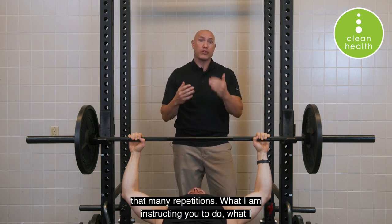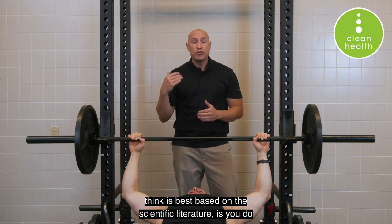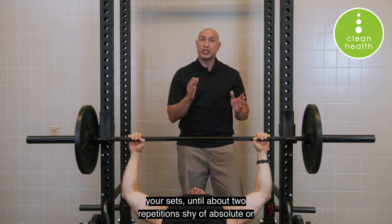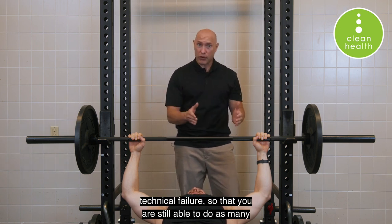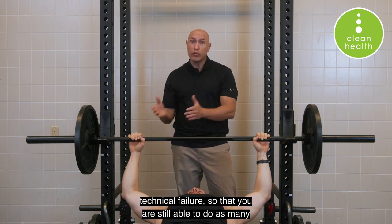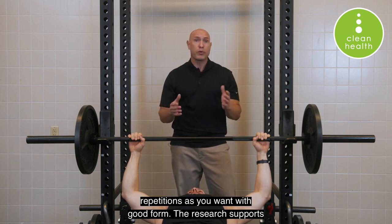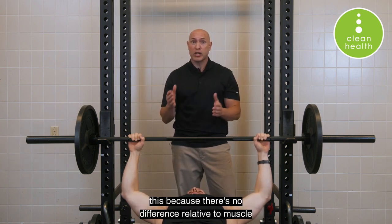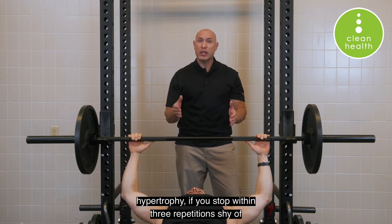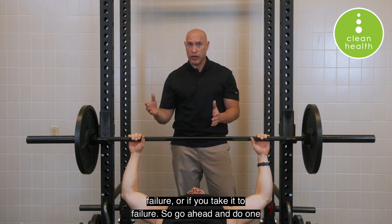What I am instructing you to do — what I think is best based on the scientific literature — is to do your sets until about two repetitions shy of absolute or technical failure, so that you are still able to do as many repetitions as you want with good form. The research supports this because there's no difference in muscle hypertrophy if you stop within three repetitions shy of failure or if you take it to failure.